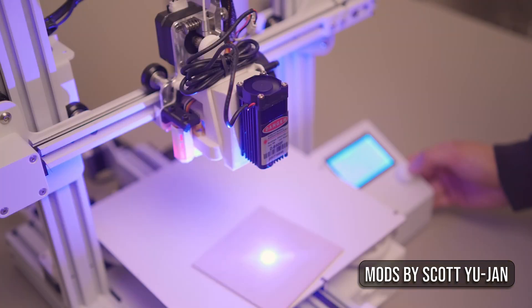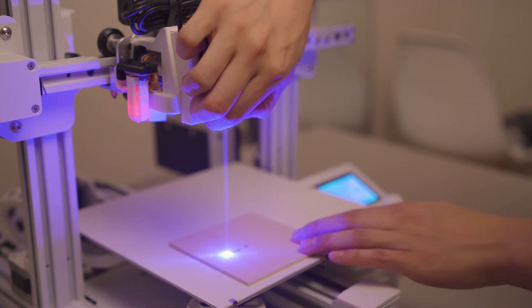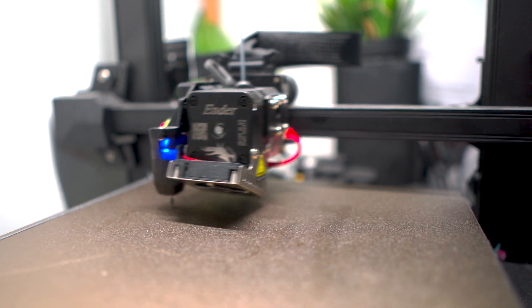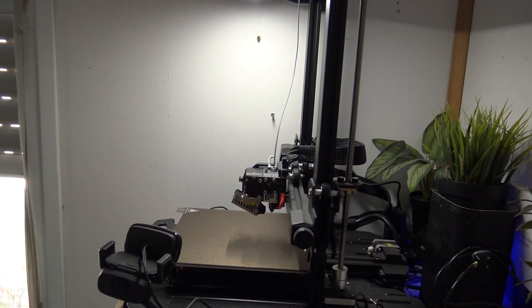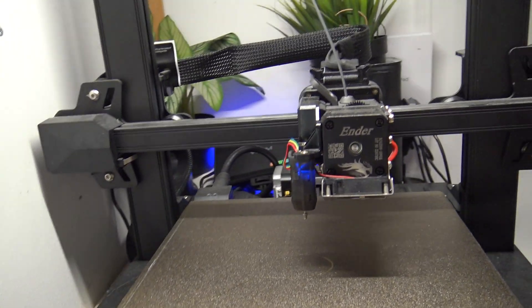Out of that community sprung some pretty incredible mods that made that budget printer into a 3D printing powerhouse. And along with all those mods, there was a whole ton of user feedback building up in the background. Creality finally decided to take all those mods — like the BL Touch for auto bed leveling, which they turned into the CR Touch, dual lead screws, direct drive extruder, and more — and mash it all together to create an ultimate Ender 3. The Ender 3 S1 Pro is essentially a culmination of all those mods and user feedback over those four years.